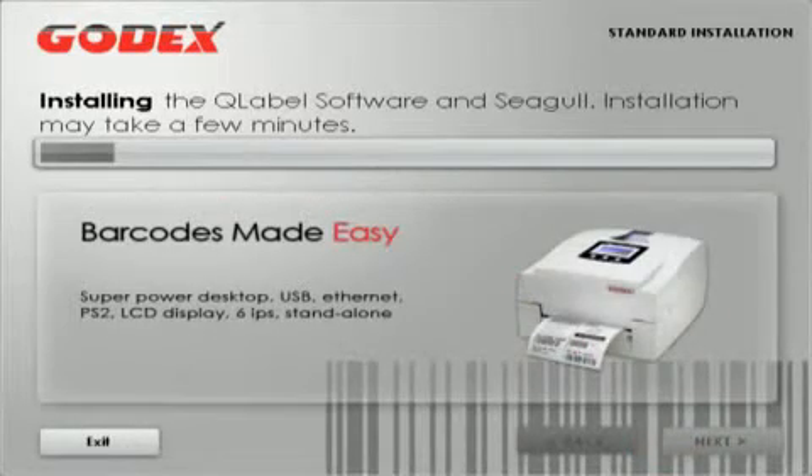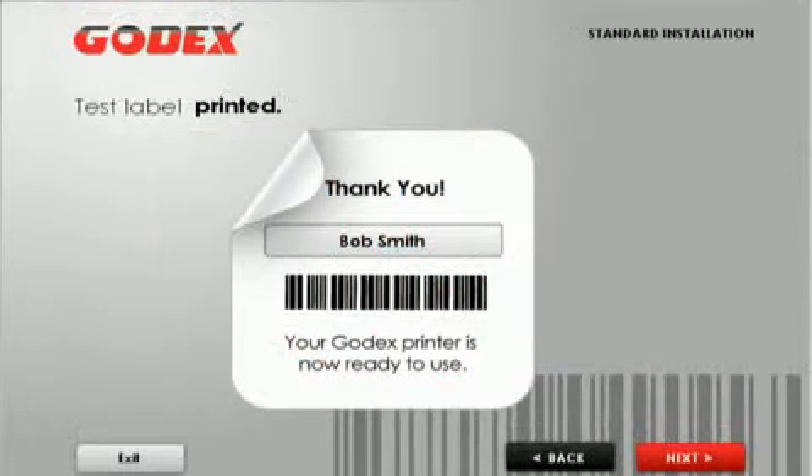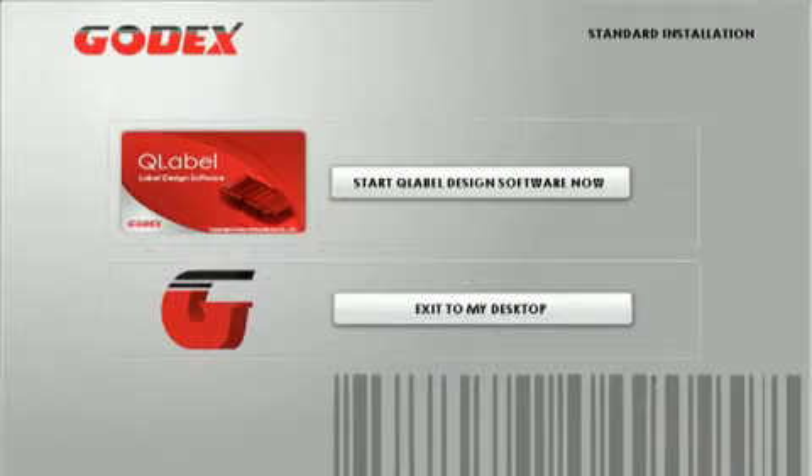The Super Wizard will automatically load the Siegel Scientific Windows driver and it will also install the free Godex Q-Label barcode design software. It also allows the user to print a test label and register their printer with Godex. When the loading is finished, an icon for the Q-Label software is placed on the computer desktop.